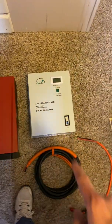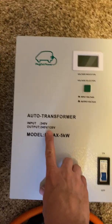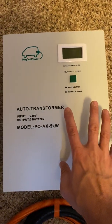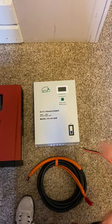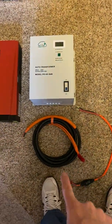This guy right here is the transformer. What it does is take 120 volts up to 240 volts. It's like a transformer you'd find out on your power pole that boosts the voltage, so you can have different voltages available.